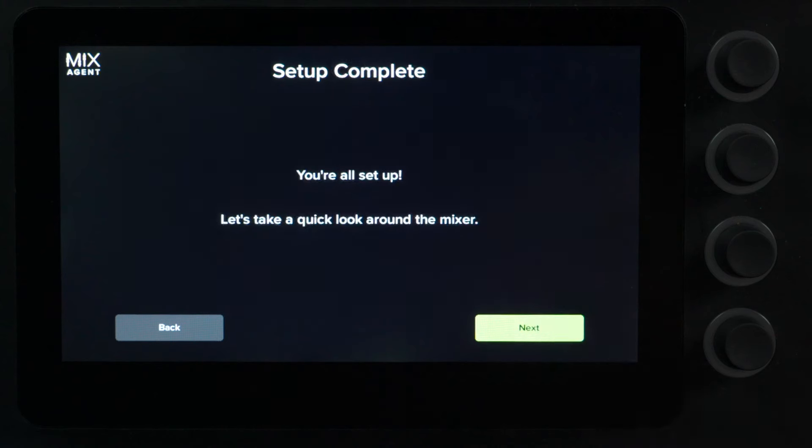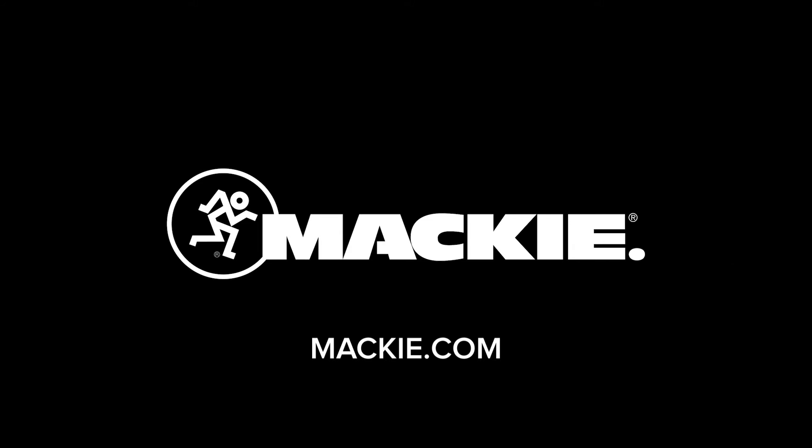It tells us our setup is all complete. If you'd like to find out more about the Mackie DLZ Creator XS, head on over to Mackie.com.